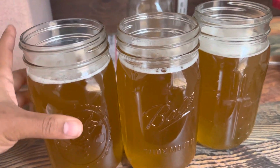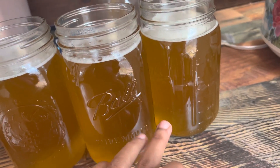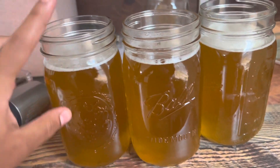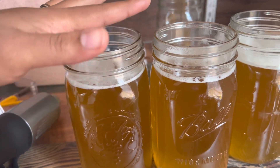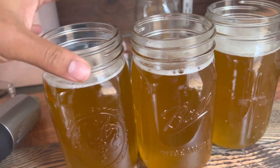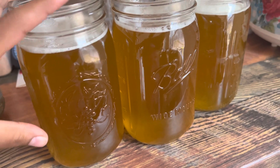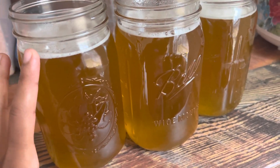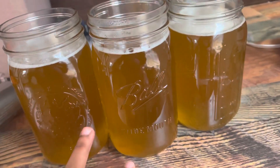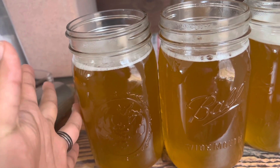Here's the finished product — I strained it off into a glass container and it's still cooling. I want you to know how much you can save by making your own Castile soap. We made three quart jars. In the store, a 32-ounce bottle of Castile soap runs roughly $15 to $20, sometimes $15 to $18 or so in stores — and just one of these 32-ounce jars is $15 to $20.